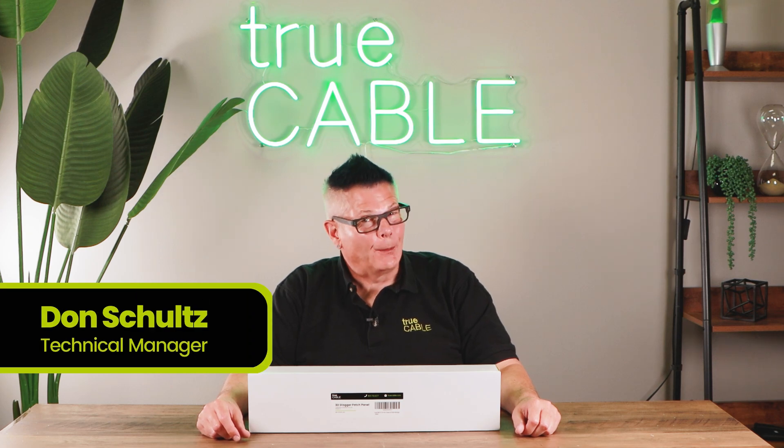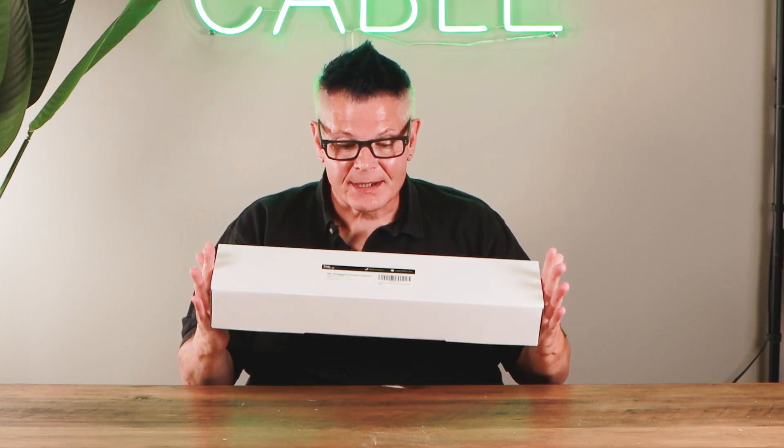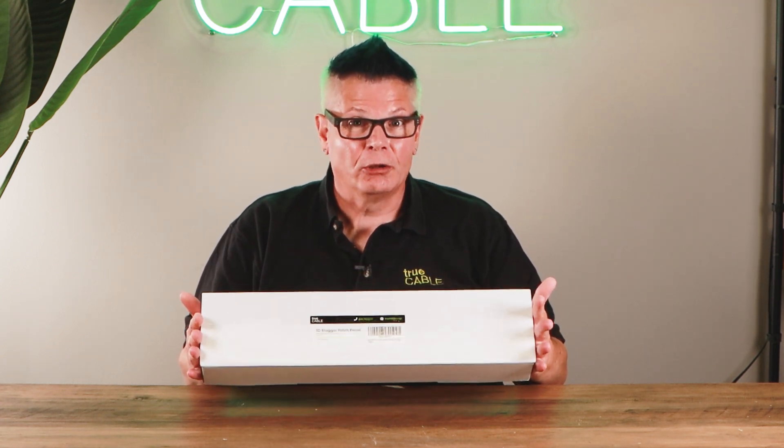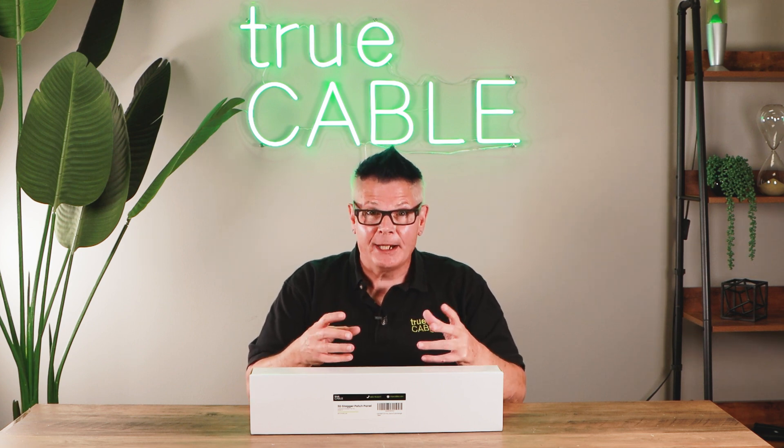Hey YouTubers, it's Don from True Cable coming back at you again, and today we're going to talk about patch panels. In this case we're going to be talking about a three-dimensional staggered unshielded patch panel, which is very special in its own way. But first, let's talk about patch panels in general — what exactly are they and what do they do?